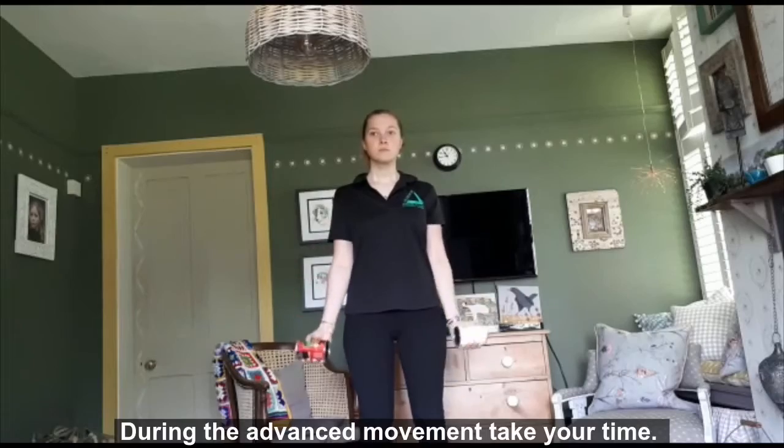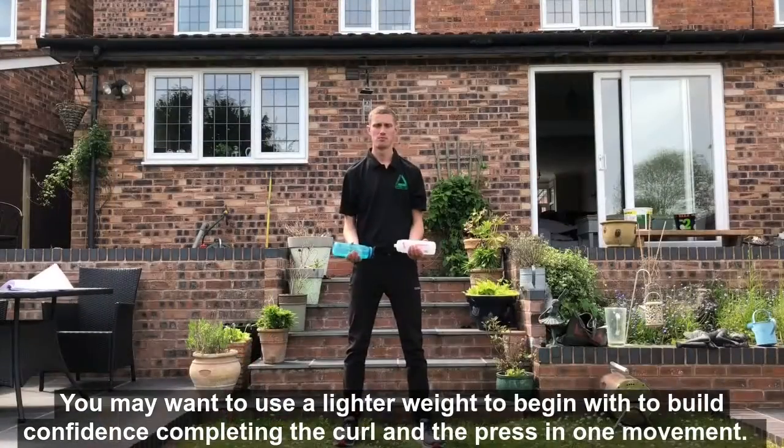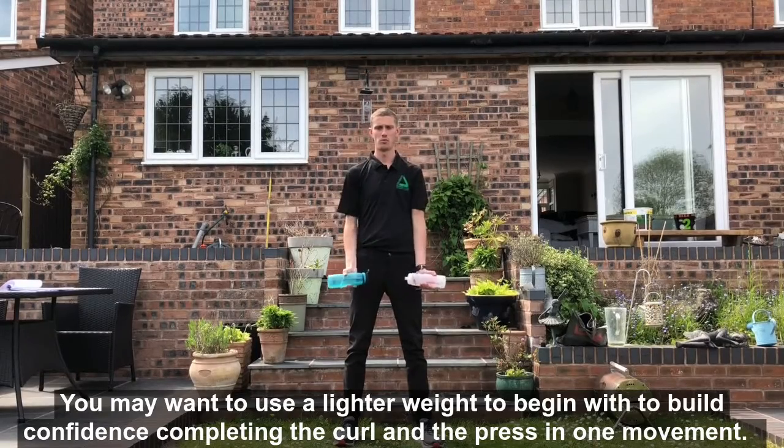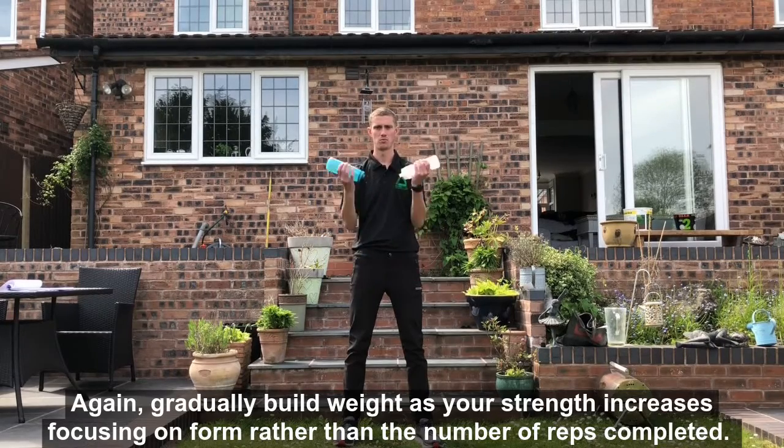During the advanced movement, take your time. You may want to use a lighter weight to begin with, to build confidence completing both the curl and the press in one movement. Again, gradually build the weight as your strength increases, focusing on form rather than number of reps completed.